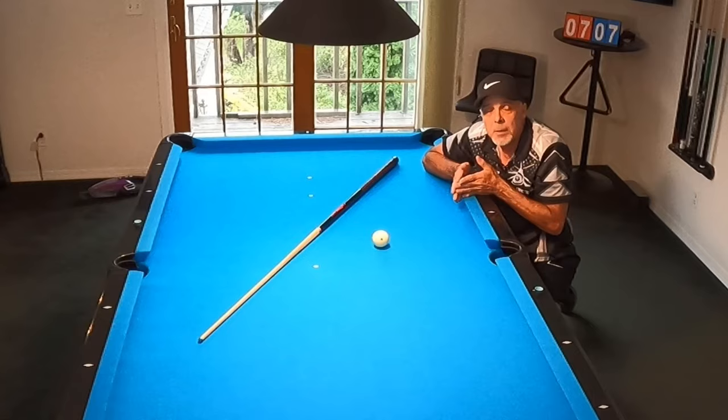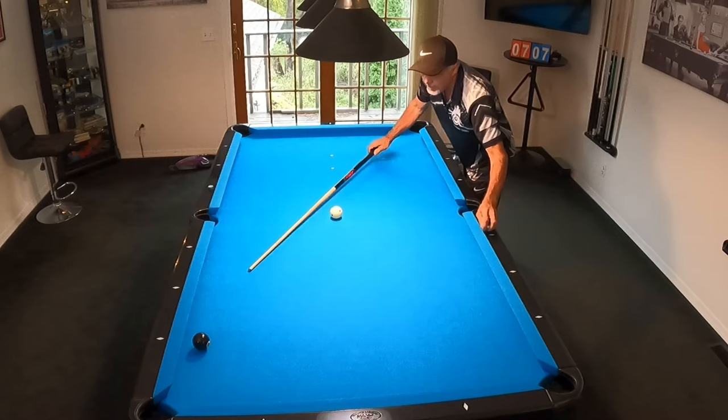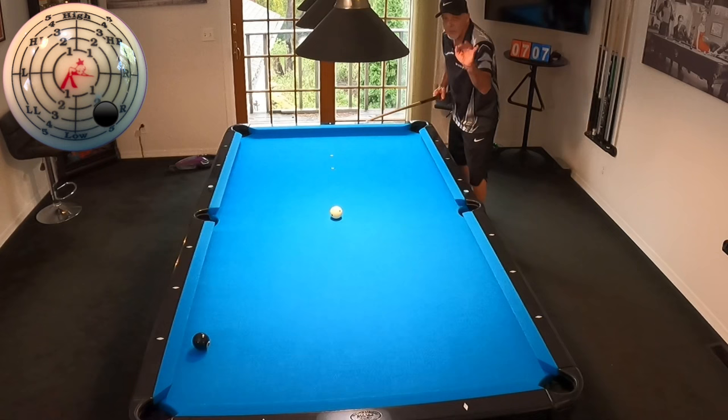Let me show you one more shot. Setting it up again, same spot. I'm going to try to draw it up table again — get it as high as I can. I don't know how far I can get it with that angle; probably right in here is about what I feel. Always try to pocket the ball cleanly in the pocket.